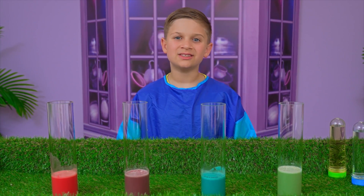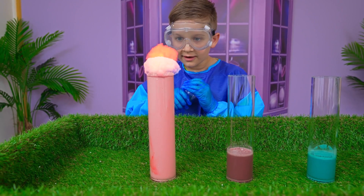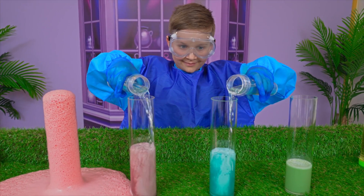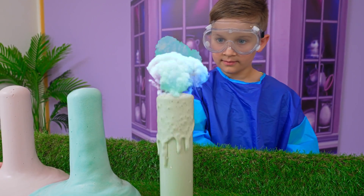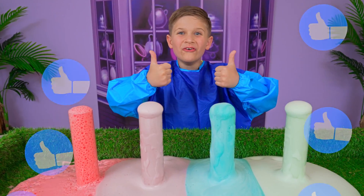This experiment is called colored lava. Safety first! Let's start. So cool! This is real colorful lava. So cool!